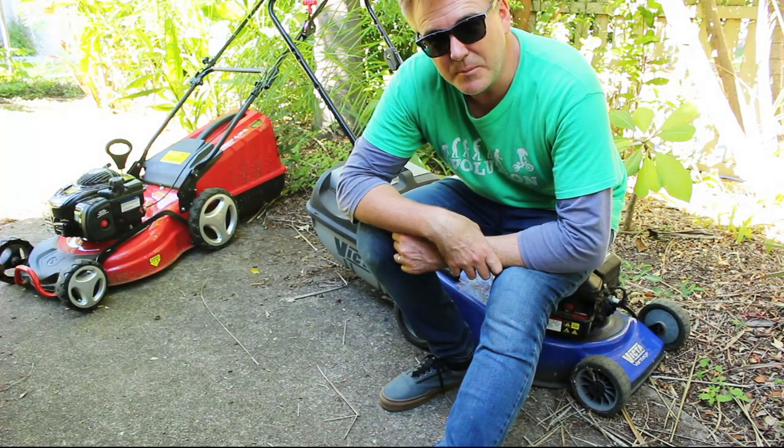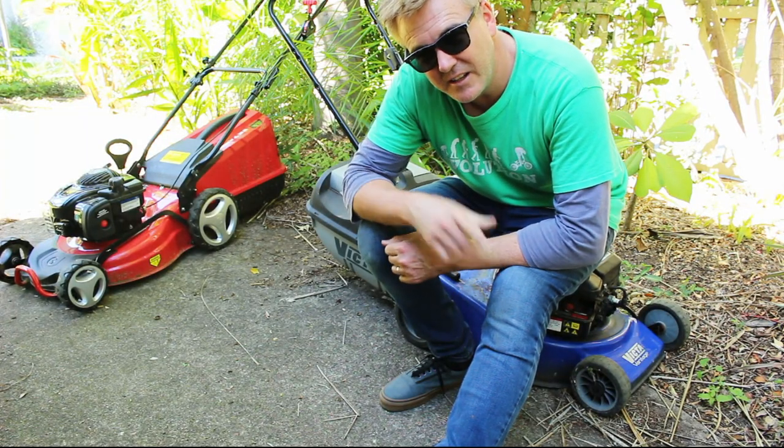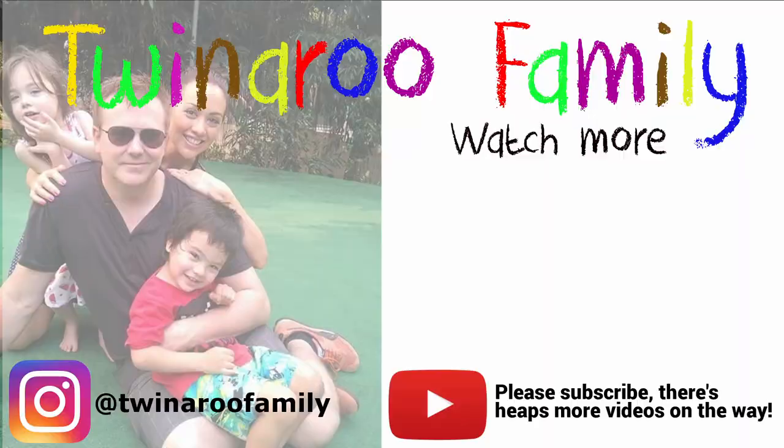Thanks for watching. There's something cool coming up in the next few days. See you then. Bye.